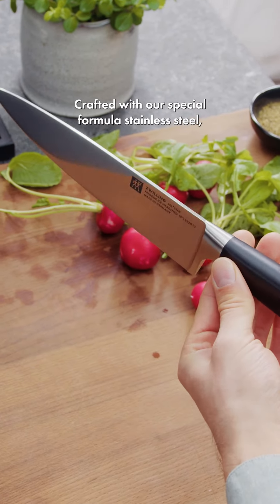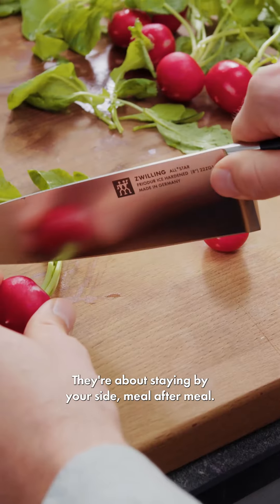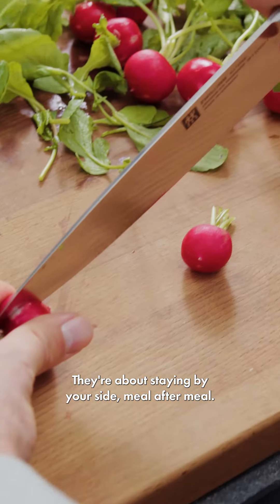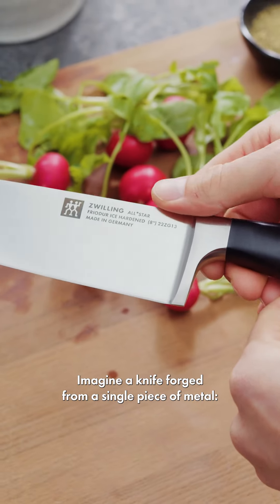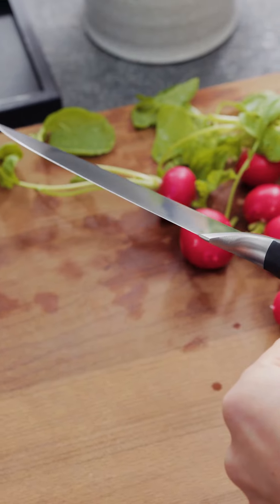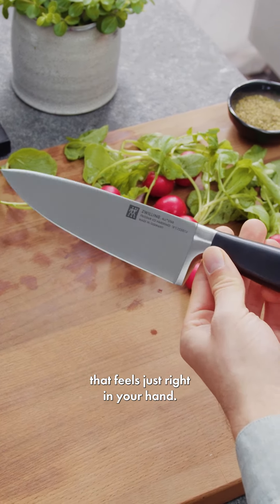Crafted with our special formula stainless steel, these knives aren't just about getting through tonight's dinner prep. They're about staying by your side, meal after meal. Imagine a knife forged from a single piece of metal — that's Sigma Forge — giving you that smooth, one-piece wonder that feels just right in your hand.